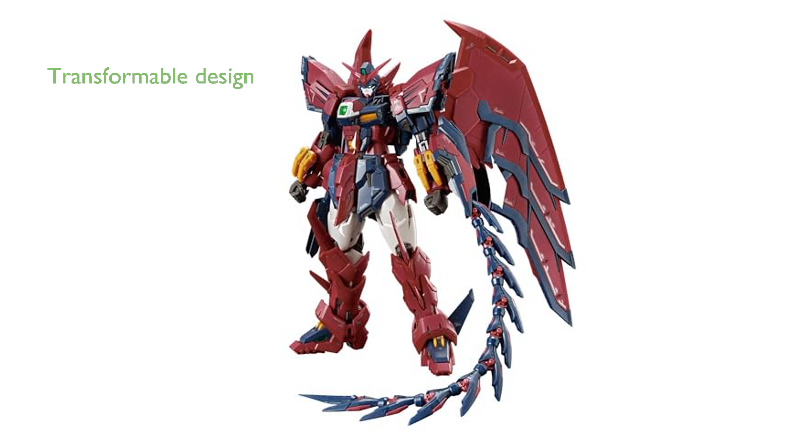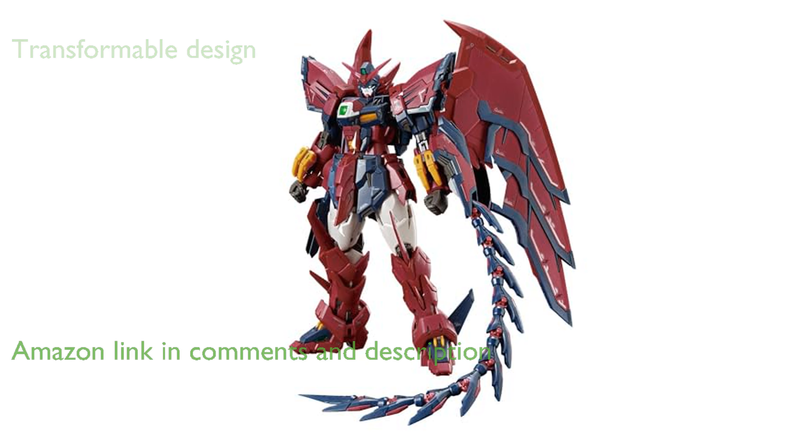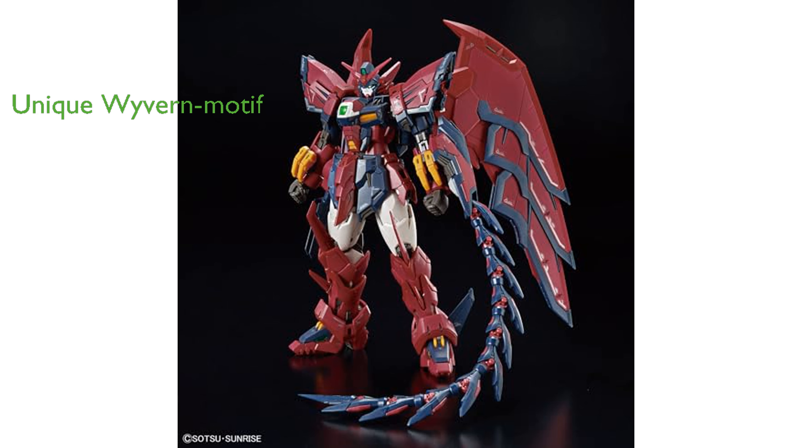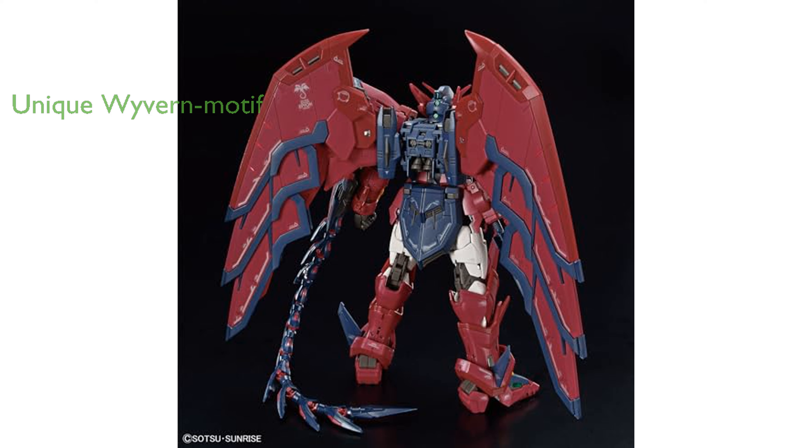The Bandai RG-144 Gundam Epion is a remarkable model kit featuring a newly designed transformable mobile suit. Its articulation gimmicks are expertly optimized to allow the beam sword to be swung powerfully and naturally. The Gundam Epion boasts a unique Wyvern motif design that sets it apart from other kits in the RG series.